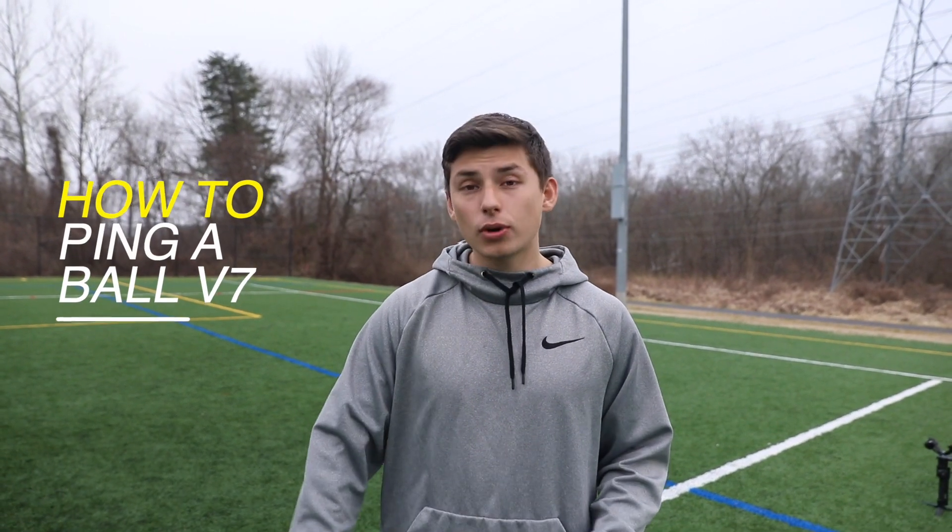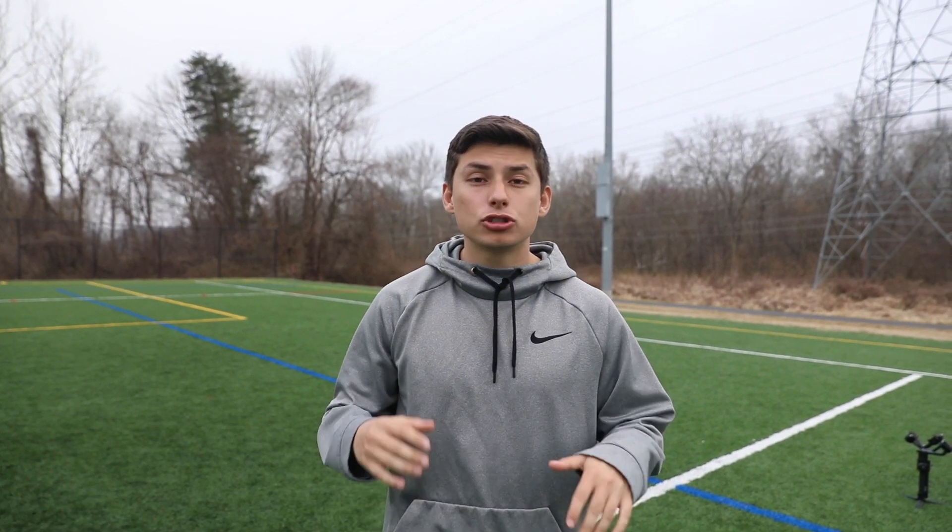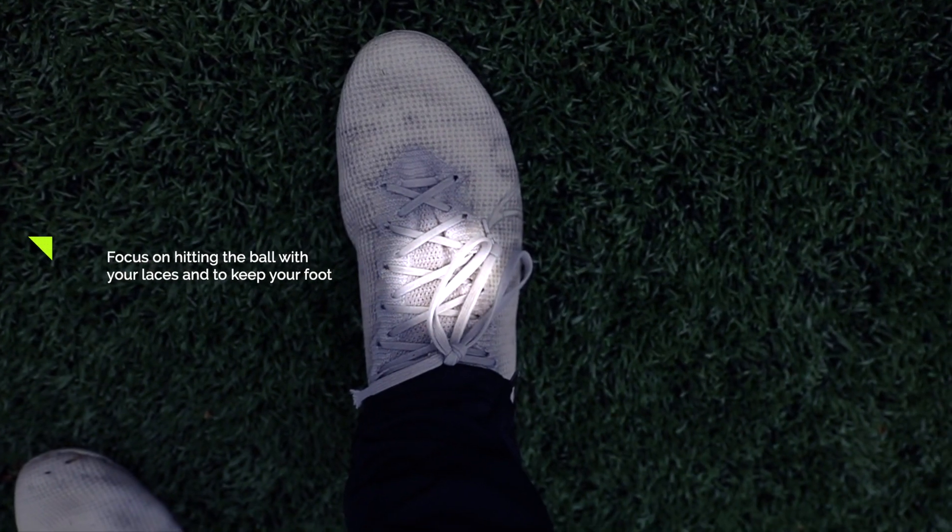Today I'm going to be showing you how to ping a ball on the ground, mid-high, and in the air — all three different types of pings in slow motion so that you get the logistics of how to hit it and how to play your foot. At the end of the day it's all about going out and practicing this hundreds and hundreds of times, but hopefully these key tips are going to help you understand how to play your foot and how to hit it.